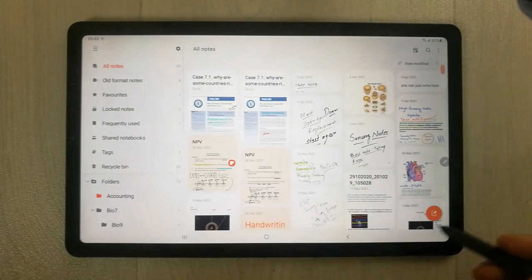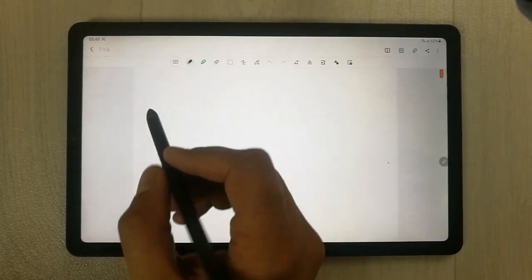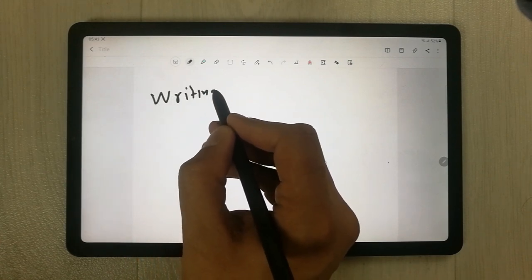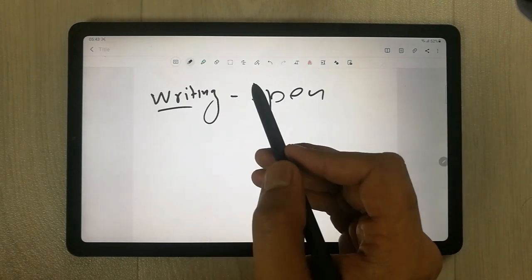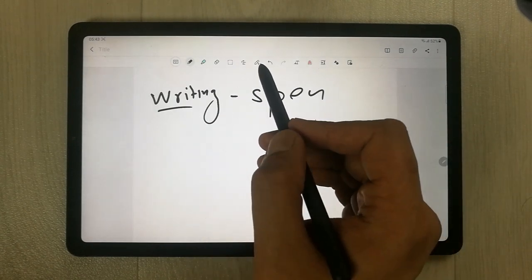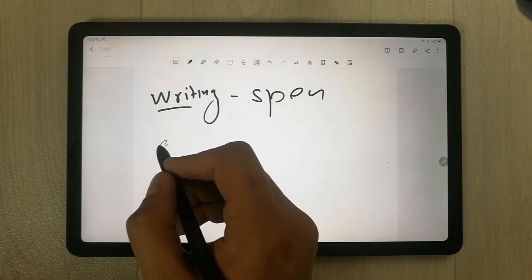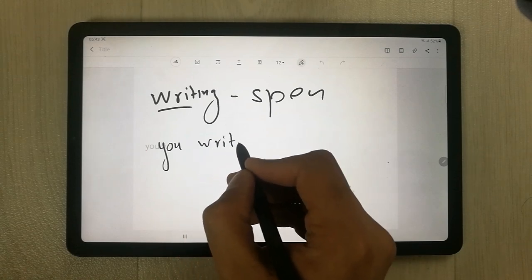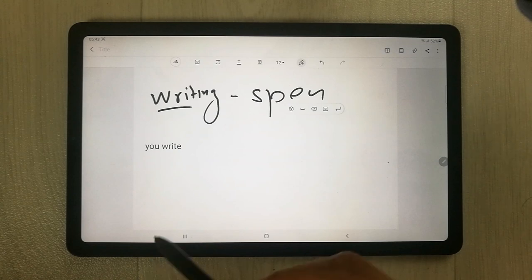If you want to take a note, simply go over here and then you can start writing anything with your S Pen. And if you want, you can convert this into text as well. There is a new feature — simply use this icon and whatever you write, it will convert it into text form. You can see I write it and then it easily converts my handwriting into text.